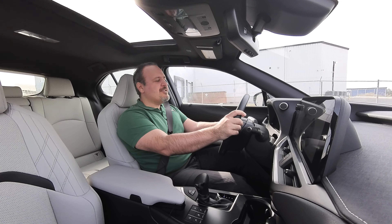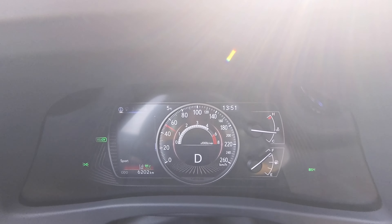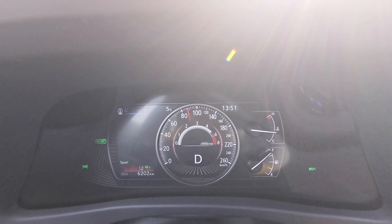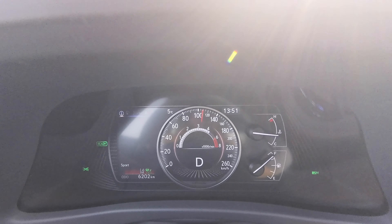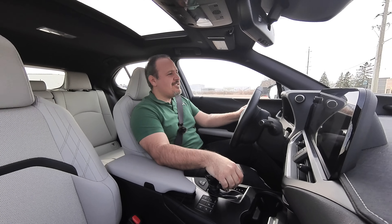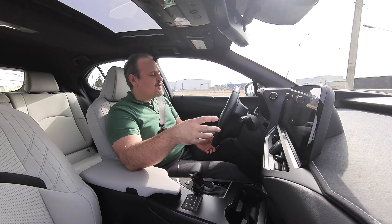0-100km/h takes 9.6 seconds, and 0-60mph comes in 8.9 seconds, which is basically a good number. This is not supposed to be a fast car, but it's not really slow either. It has adequate power, and it all goes to the wheels through an eCVT transmission that is very smooth and very annoying because of the soundtrack.